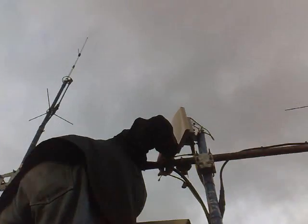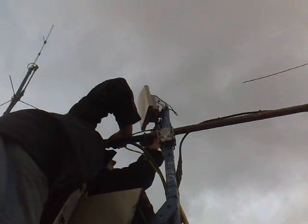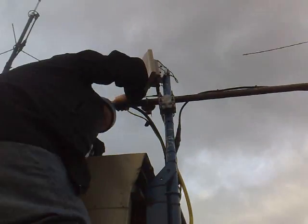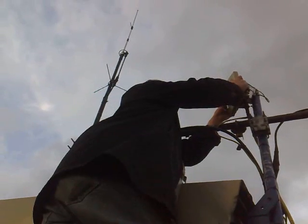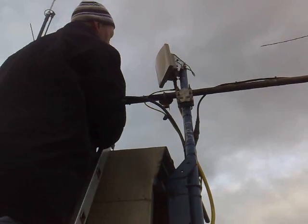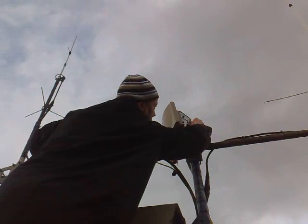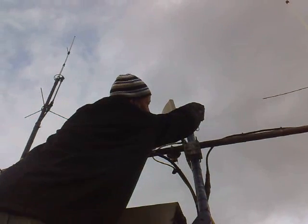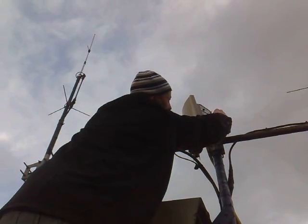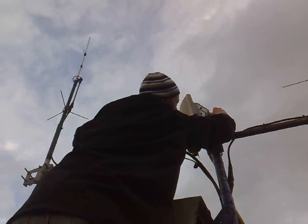How long have we been up, Jeff? About half an hour? Have we been 90s solid? Let's just tighten it up and then we'll get a reading off it again and then come down. Yeah, that one — 97 and 100.